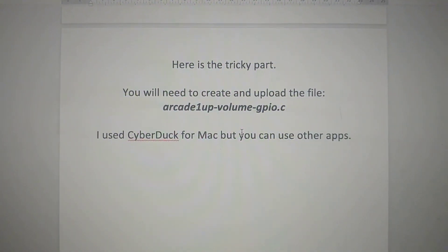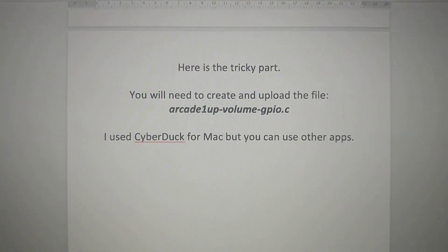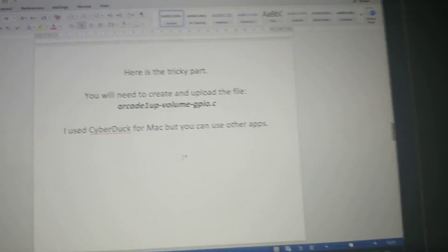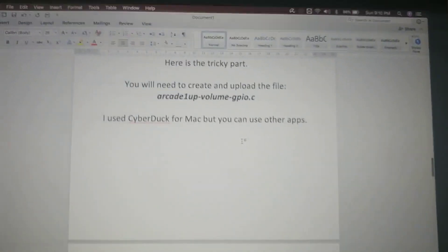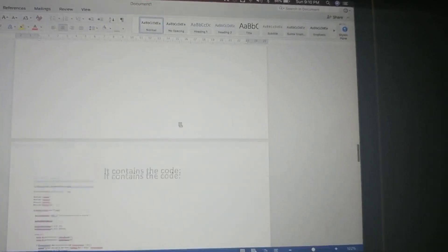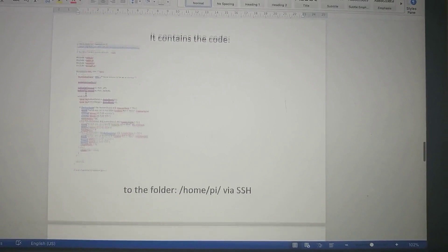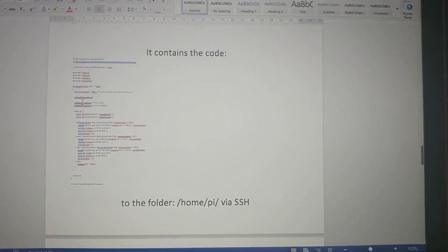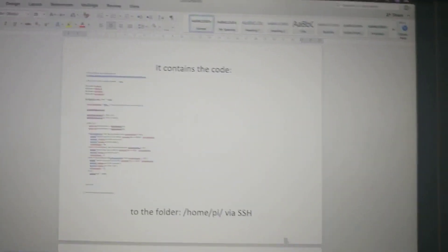Next, you're going to have to create a file in the Arcade 1-Up. This is a program that the guy who figured it out created — it makes the volume go up and down. I'll add the file in the description so you don't need to copy or pause anything here. I use a program called Cyberduck on the Mac, but you can use whatever SSH program you want. I'll throw in my version and his version — you'll need to upload that file over to home/pi on the Arcade 1-Up.